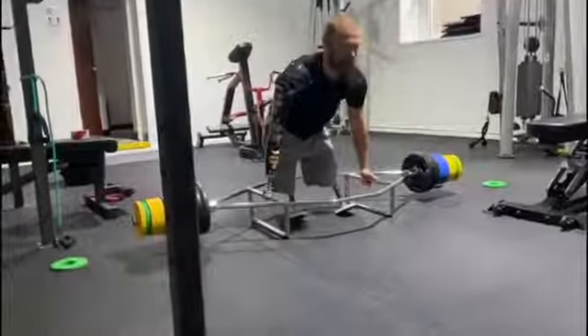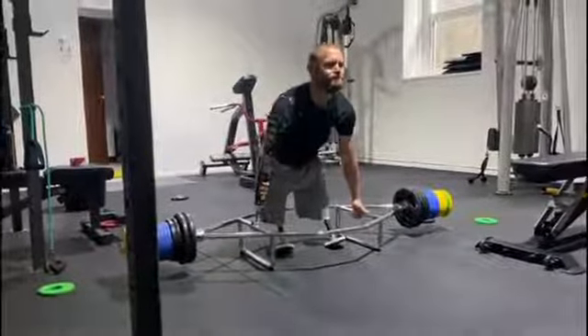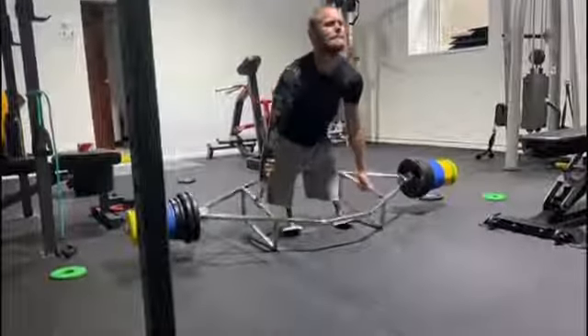That's it there, that's it, good. Yeah, now from there, that's in the right position. Now drive.